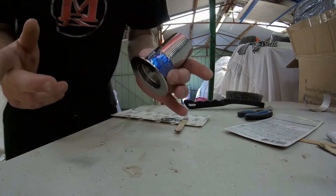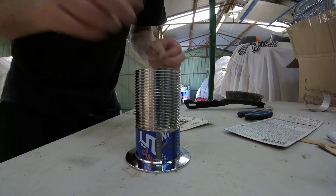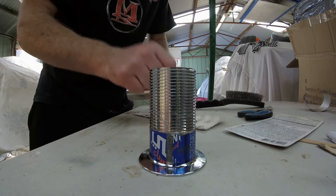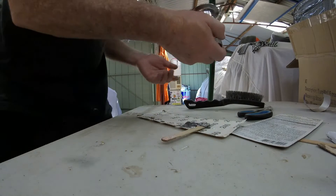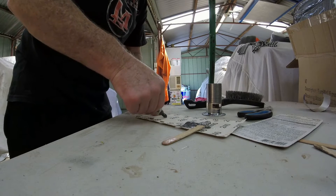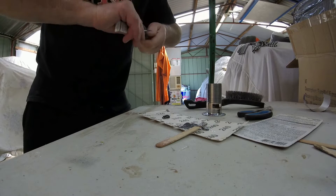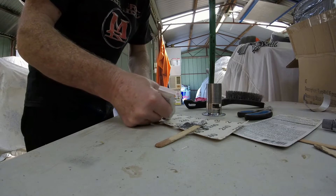It looks like it's opened up a little bit — that's probably due to the heat. And that batch has gone off already, so that's a waste. I needed to work quicker and shouldn't have been chatting. Just mix up a little bit more — good thing I've got enough. I should have mixed enough for one completed piece at a time, and I should have sanded those things before mixing. That's my own fault.